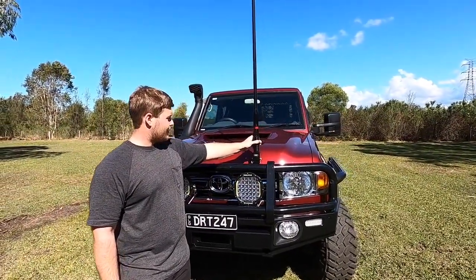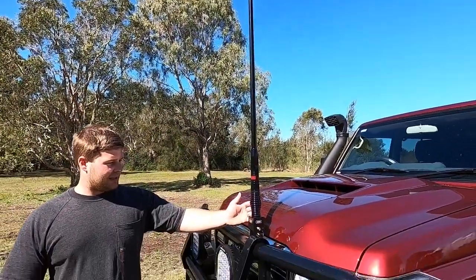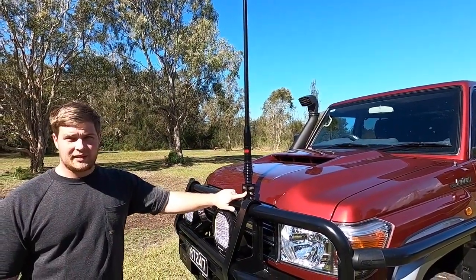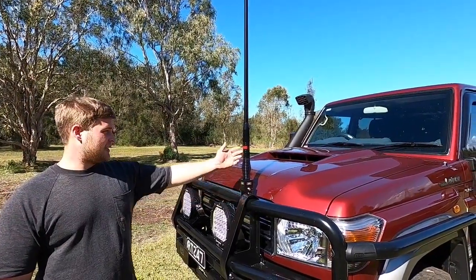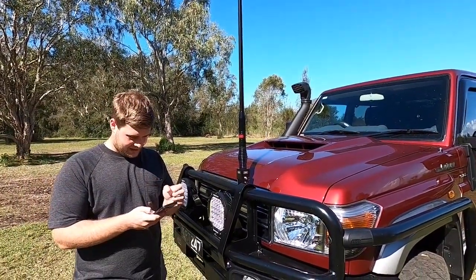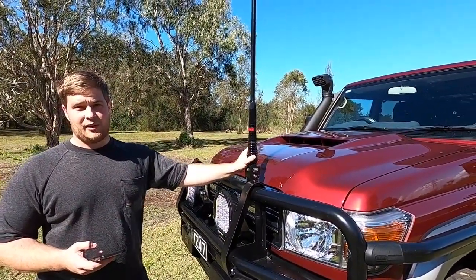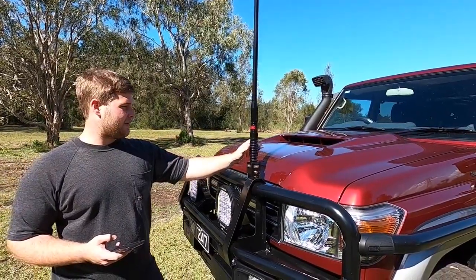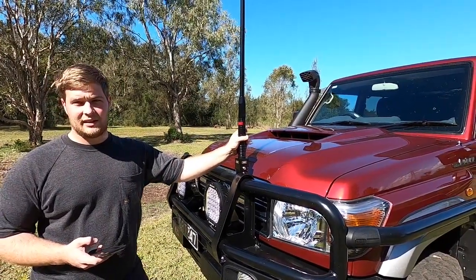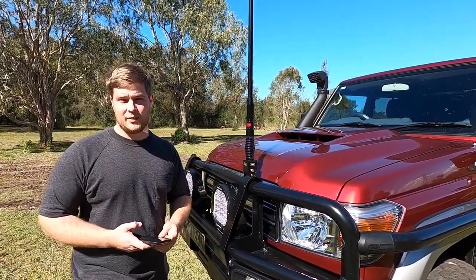We've got the GME aerial - it's a 1.2 metre aerial with the fold-down bracket, all from GME. We picked the bracket up from eBay, I think it was about $130 delivered. The CB aerial was about $224 from Repco. They had a bit of a special on - I think it was about 20% off or something like that - so it worked out really well.